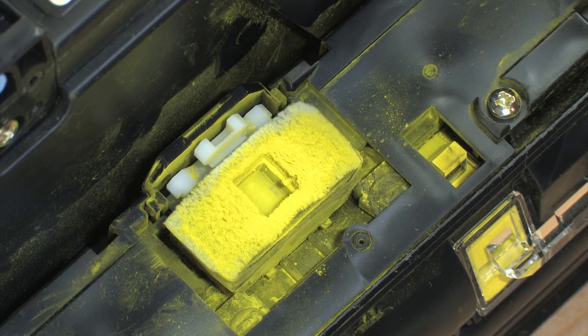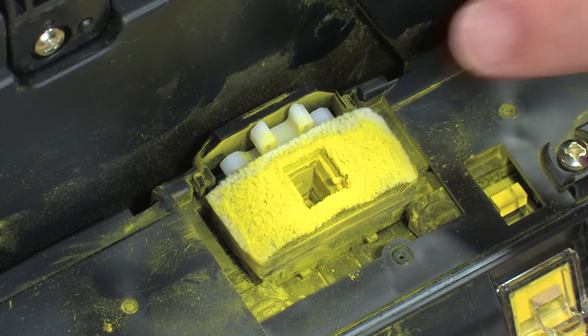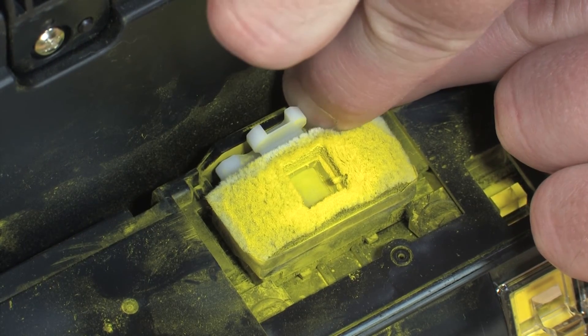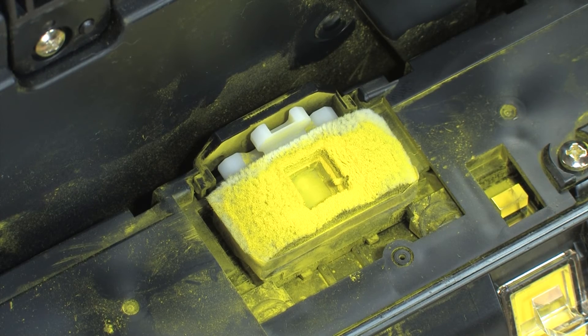The toner gate should be in the closed position. To return a toner gate to the closed position, push and hold down the black button. Rotate the white knob clockwise until the toner gate becomes completely closed. Release the black button. This action will keep the gate locked in the closed position when the cartridge is out of the printer.